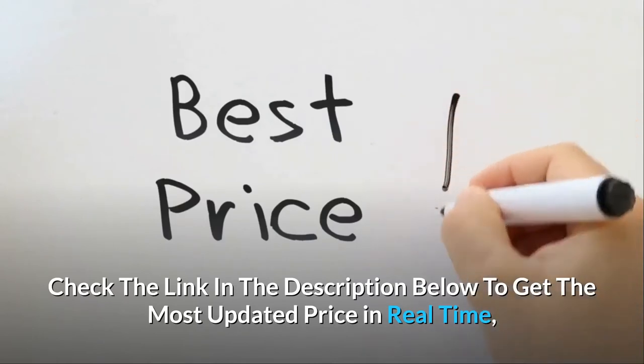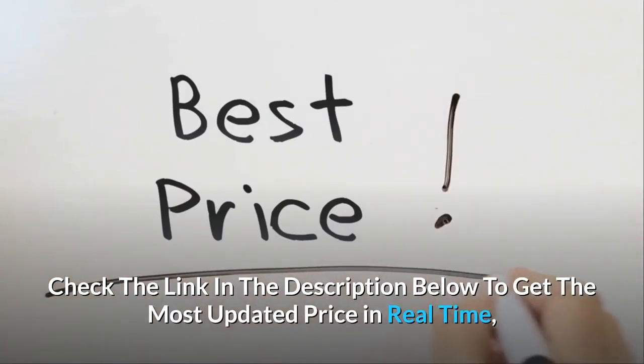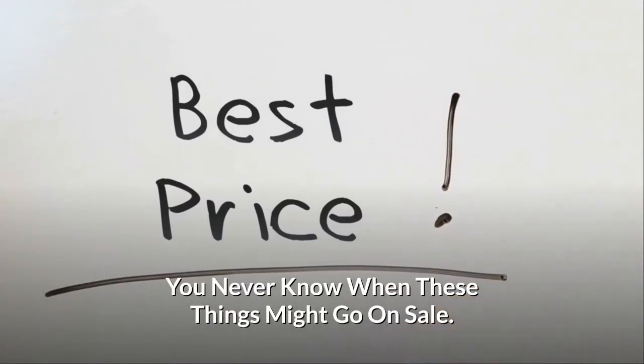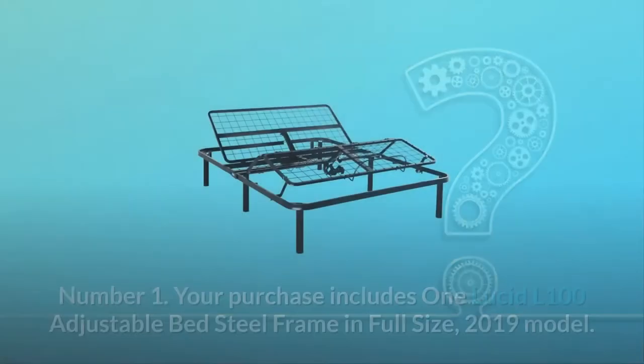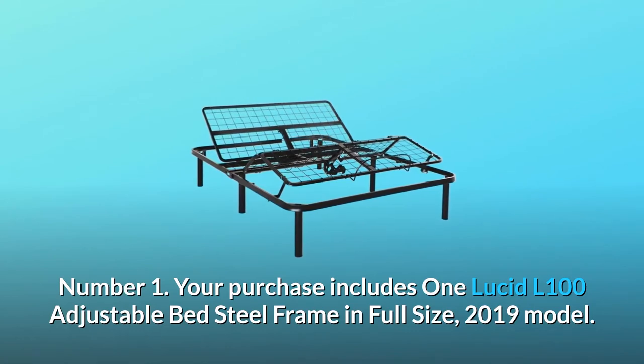Check the link in the description below to get the most updated price in real time — you never know when these things might go on sale. Here is what makes this product a smarter choice.